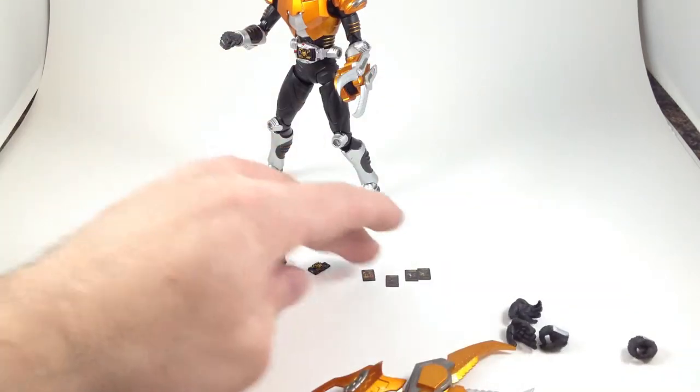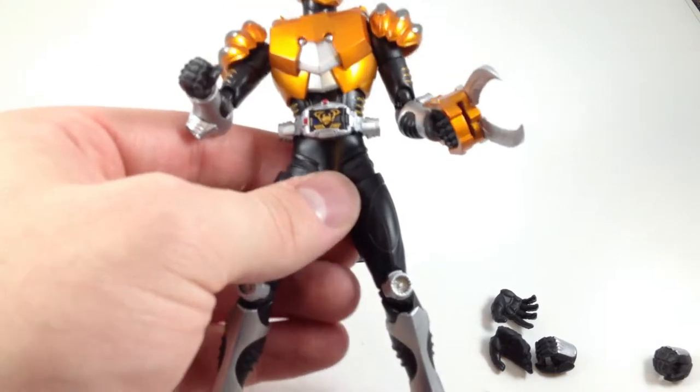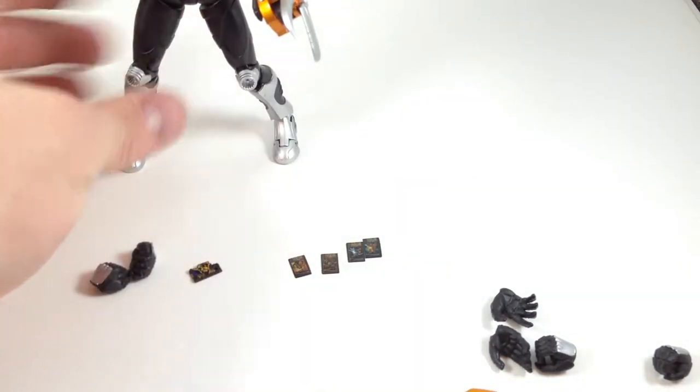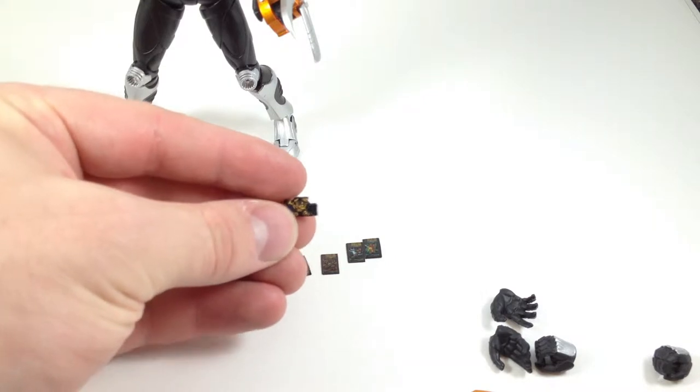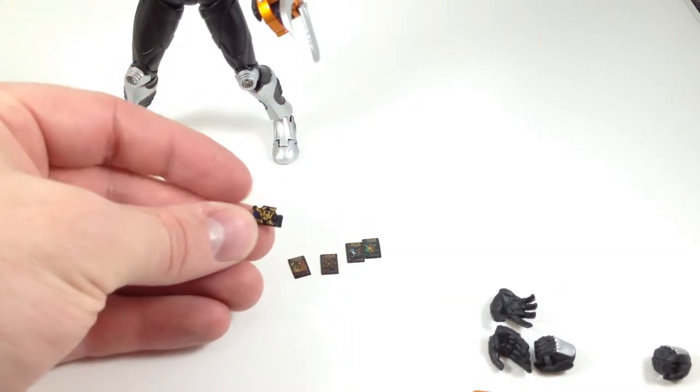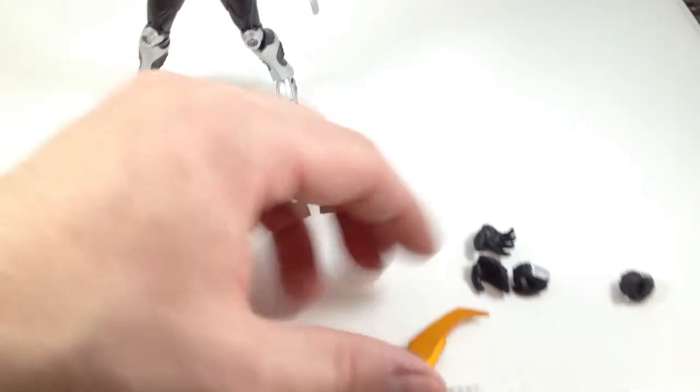And he comes with four advent cards. He also comes with the deck that's in his belt, and you can swap that out for this awesome busted belt from when his card deck shattered and his monster ate him.